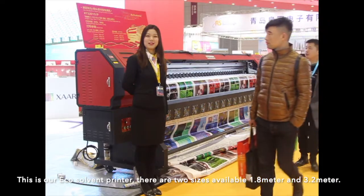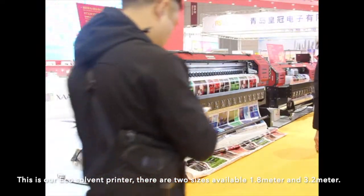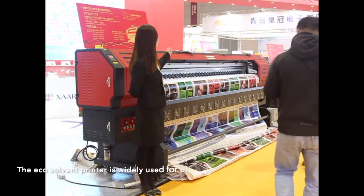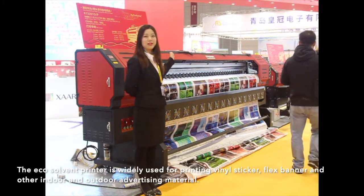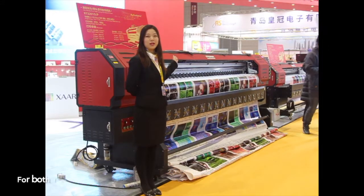This is our EcoSolvent printer. There are two sizes available: 1.8 m and 3.2 m. The EcoSolvent printer is widely used for printing liner, sticker, flag banner, and other indoor and outdoor advertising materials.